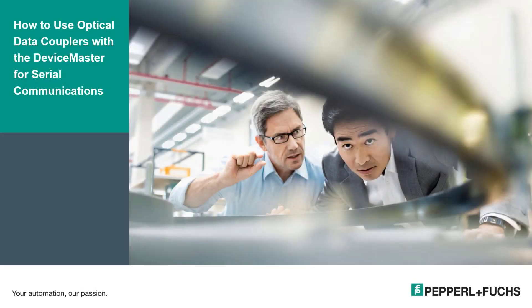Hi, my name is Kurt Rees, and I'm here to present to you on how to use the optical data coupler with a device master for serial communications. I've been with Pepperl and Fuchs for about six years, and before that I was with a major software company doing technical support. And before that I was 20 years in the Navy, also doing technical support, working on computers. It's my pleasure to give you this course, and I hope that you get a lot from it.